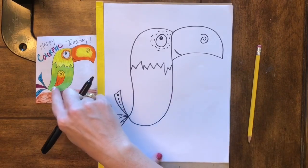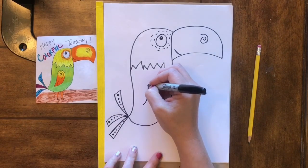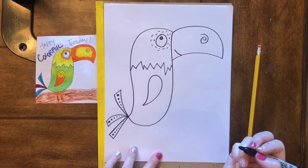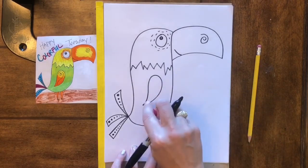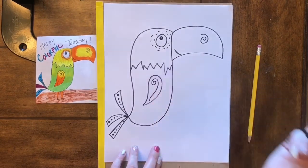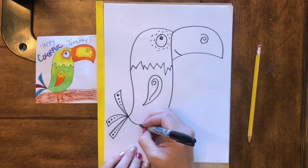This part is sort of like a teardrop shape — it's sort of like an upside down teardrop. This again is another swirl that you can put in there for some fun character, but you don't have to.